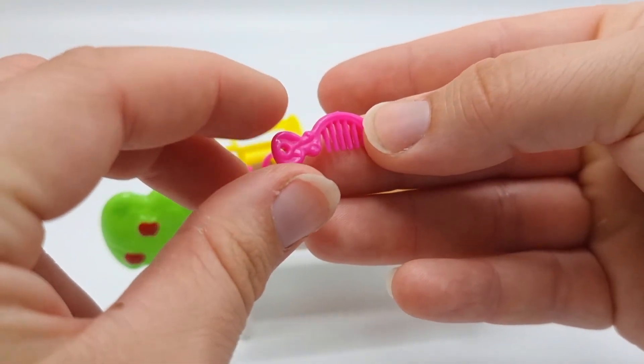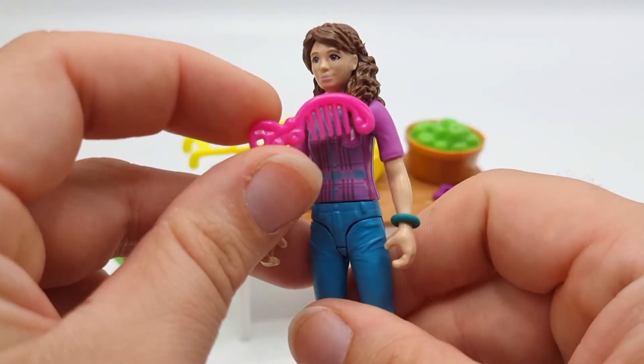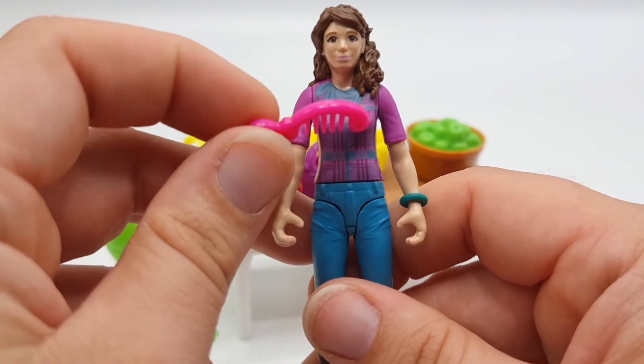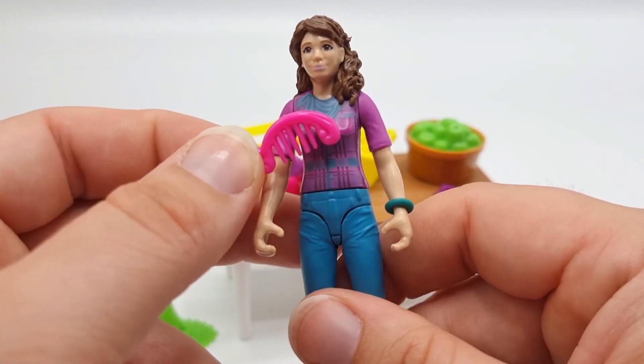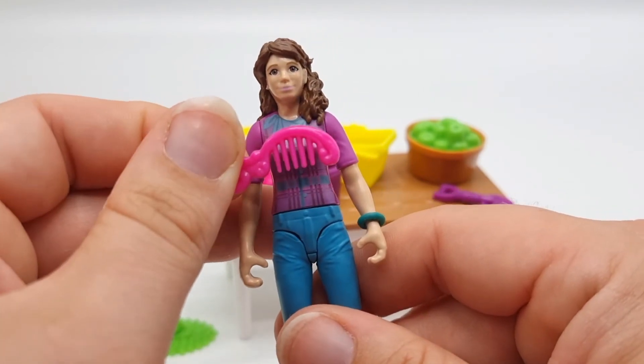The comb looks really nice but it is actually way too big to be used for Schleich no matter how you put it. Even if you were to use it for the horses it's way out of scale. But that's alright — maybe I can find another use for it.